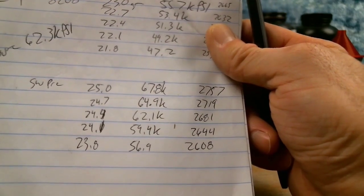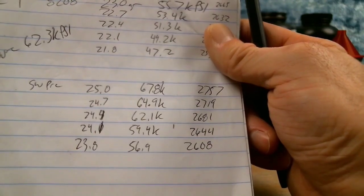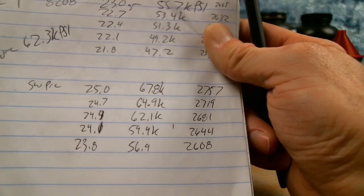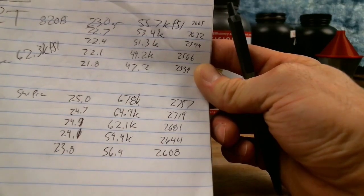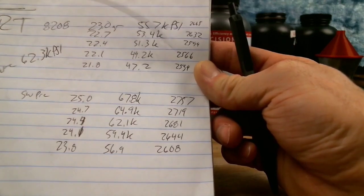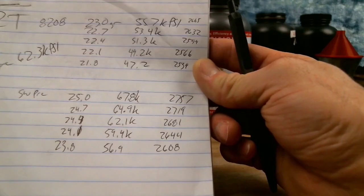At 25 grains I did see some flattening of the primer at the very top end, but there were no ejector swipes or stamps on the case head. We're actually getting almost 100 feet per second more from the Shooter's World than from the 8208, but I'm not specifically chasing a velocity number — we're just looking for pressure signs and reliable cycling.